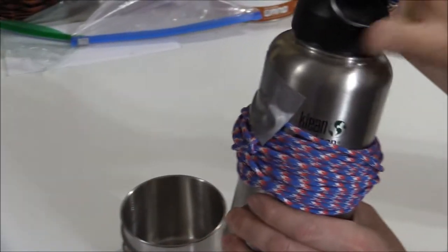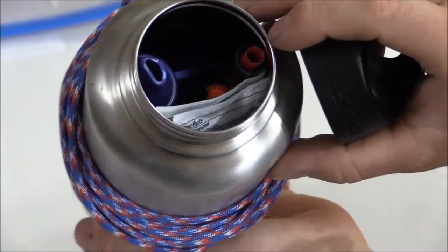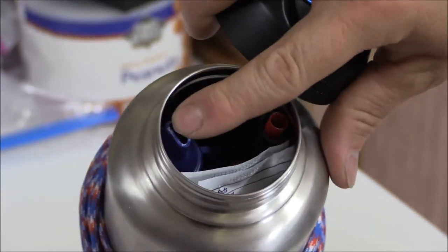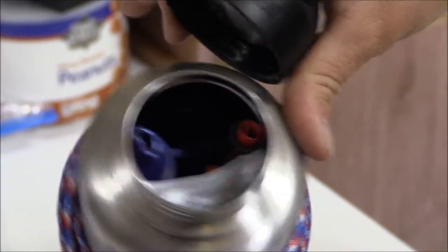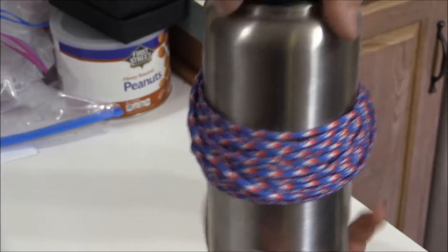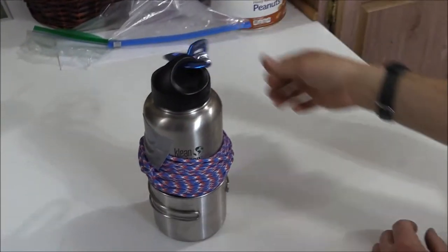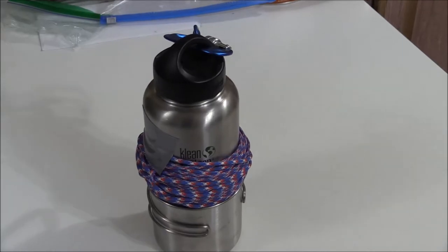That's the survival 40-ounce Clean Canteen water bottle, and believe it or not there's still a bunch of room inside for more stuff — Ziploc bags or whatever. One thing to note about the LifeStraw: I had to remove the protective caps on both ends so it would fit inside and seal down. But there's still plenty of room for other items. Those are just the items I thought were important enough to take up valuable real estate inside. Hope you enjoyed it — please give it a like, thumbs up, and subscribe if you haven't already. Thank you and have a great day.